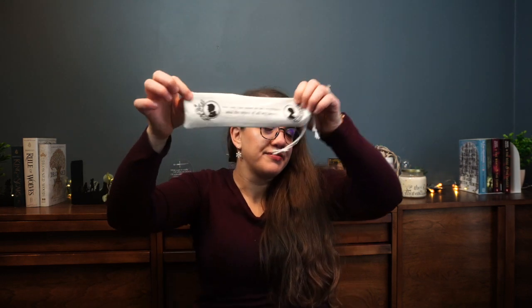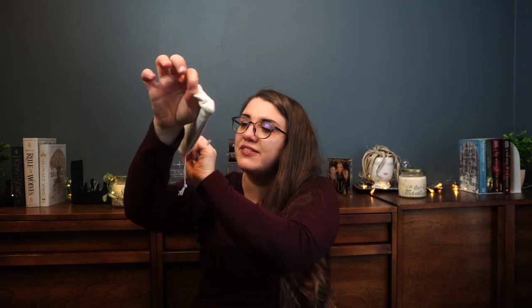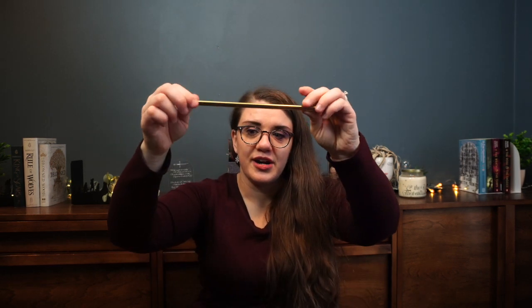Next up we have this very Regency style bag. I believe this is a quote from Bridgerton, and inside we have — oh, these are cute — they're heart-shaped straws! That's awesome. Love a good reusable straw.